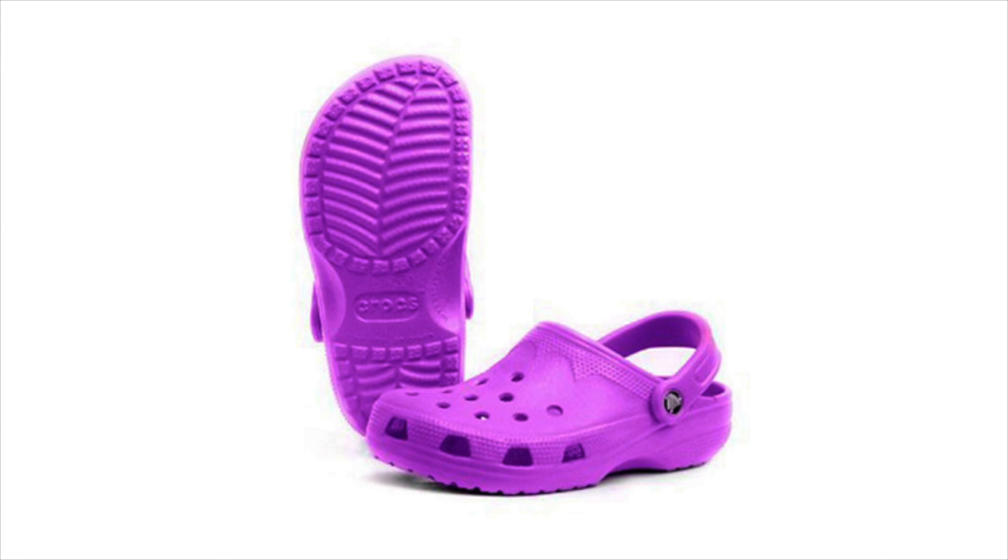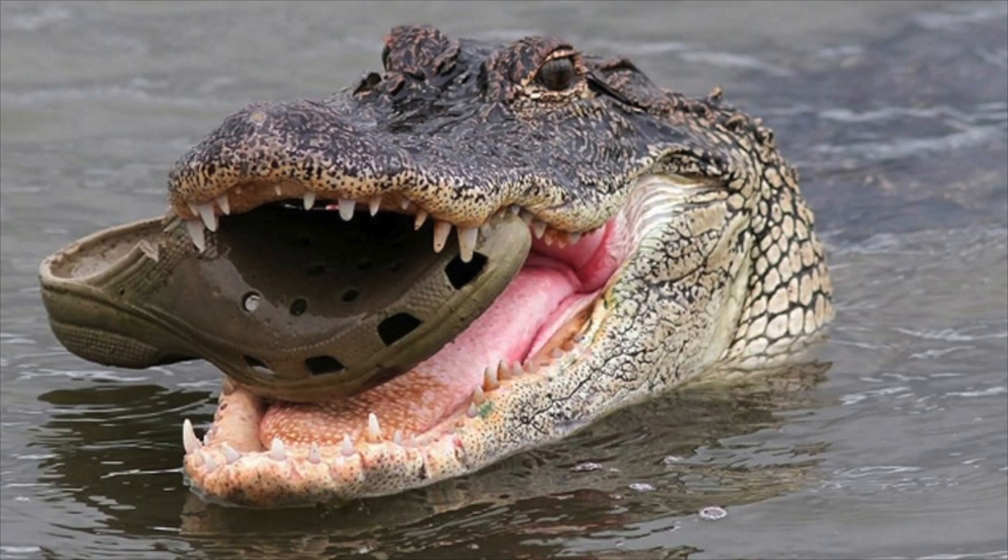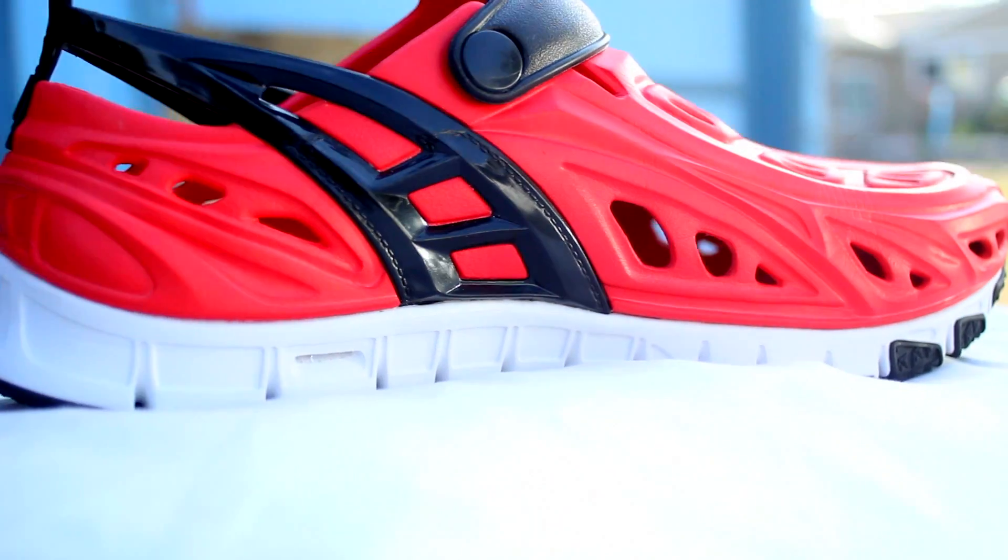Hi everybody, my name is Eric Saliguba and this is CrossKicks. Have you ever seen these shoes? I'm sure most of you have, and if you're like us, you've probably been asking yourself: is there a more sporty and functional style in this category? Well, now there is with CrossKicks.